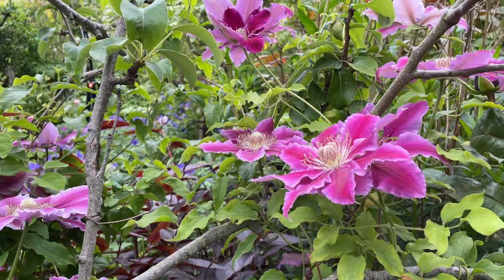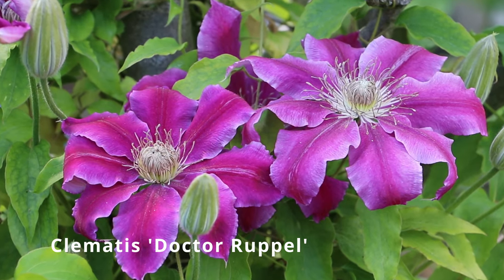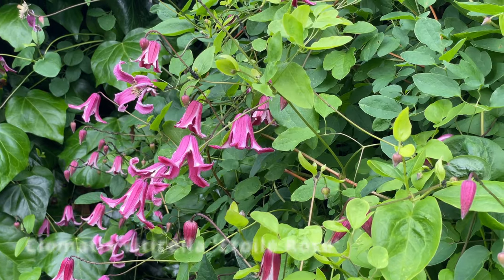Clematis are one of the most glorious garden climbers, with colours available to suit virtually any colour scheme and new varieties being introduced almost every year.